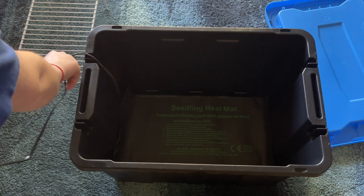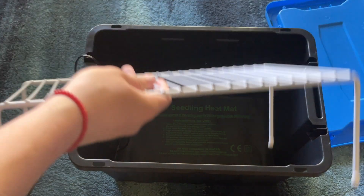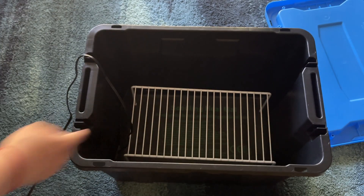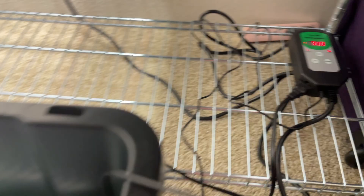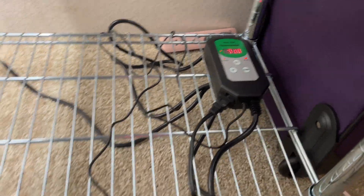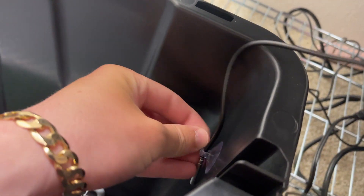For the assembly it's pretty straightforward. You just take your bin, put your seed mat inside, put your wire rack on top of that, and that's pretty much it. You need to connect the thermostat to the seed heating mat, which I show you here. There are a bunch of little wires — you've got three wires for the thermostat: one to plug into the wall, one for the little probe to check the temperature, and then the one going into the seed heating mat.